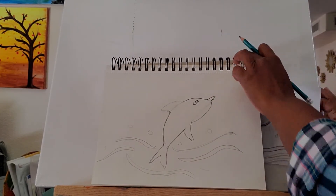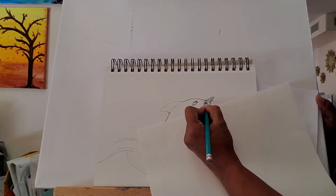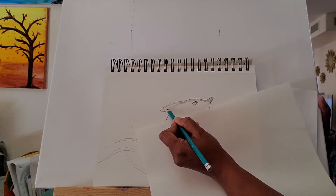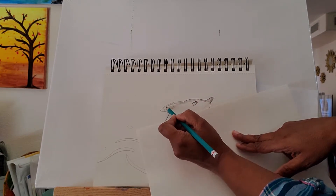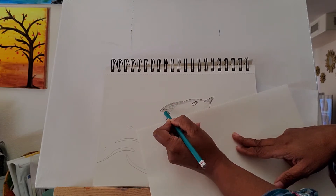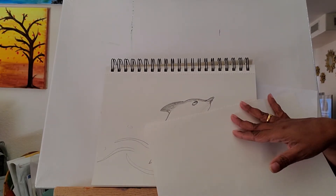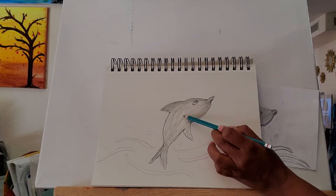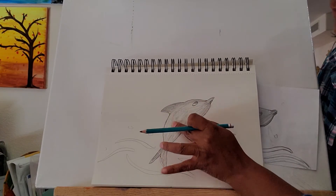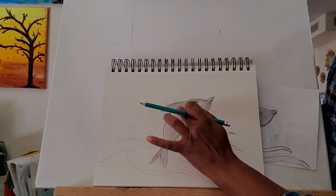Like in the previous video, if you feel like pencil sketching it with some shade, just go ahead and do that. I'm using my fingers — you could use a tissue paper if you don't want to get your hands dirty.